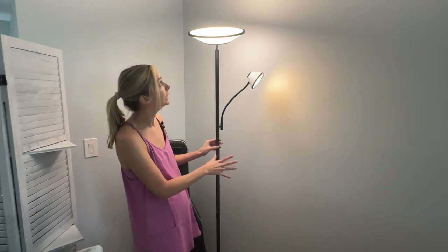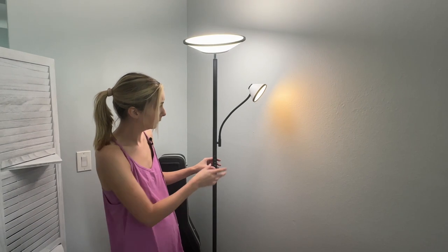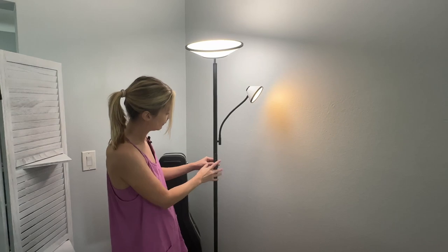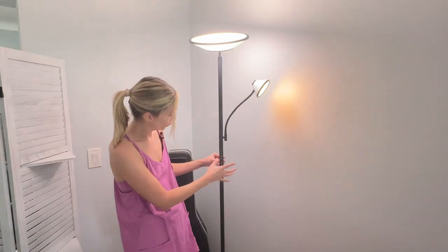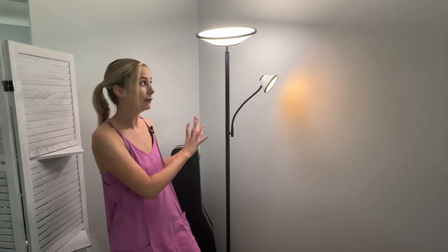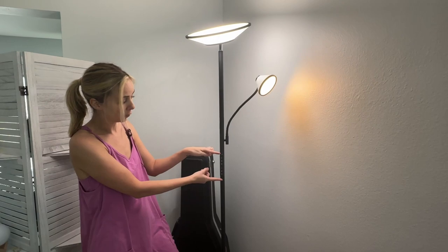You have a lot of control over the type of light on both the large lamp and the small lamp, and you can have only one on at a time if you just need very minimal light. The first place you can control the light is right here on the lamp itself.